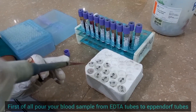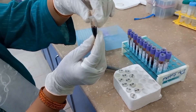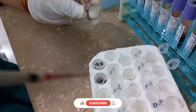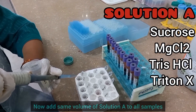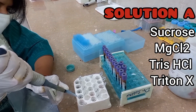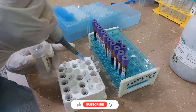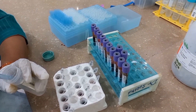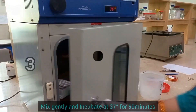First of all, pour your blood samples from EDTA tubes to Eppendorf tubes. Now add the same volume of Solution-A to all samples. Mix gently and incubate at 37 degrees for 50 minutes for lysis of blood cells.